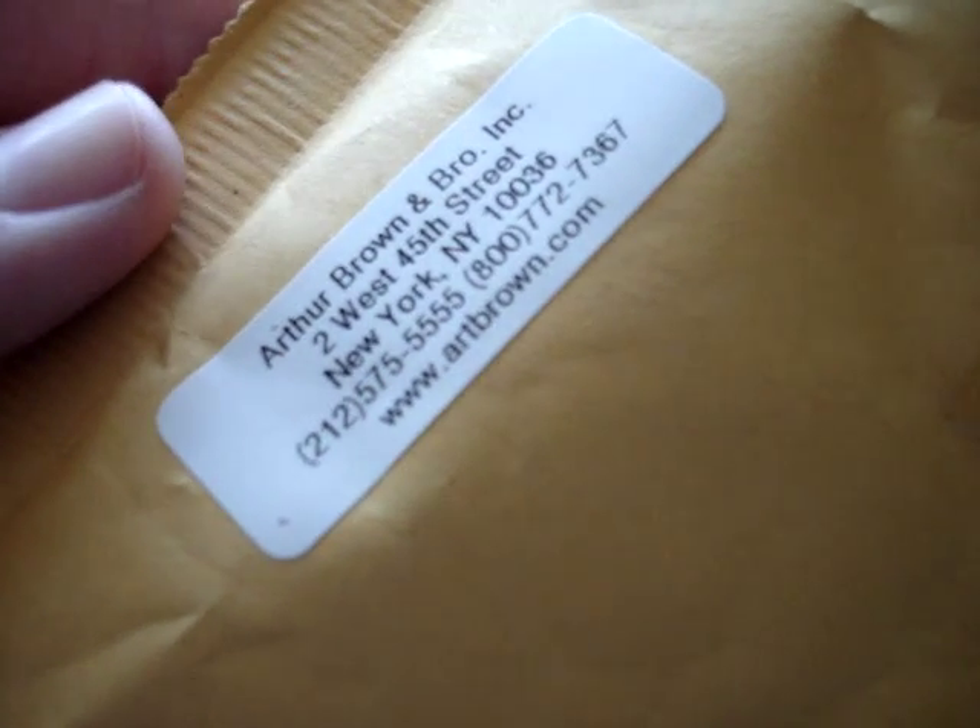Hi, so today I got my Ink Drops subscription for June and I also got a present for my husband just because I love him and he works really hard. I've only opened the package, I haven't looked inside. This came from Arthur Brown and Bro Incorporated, artbrown.com. So when I saw this, I knew this was for him.